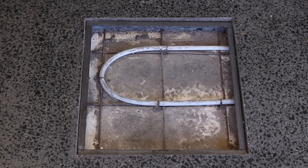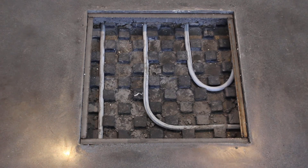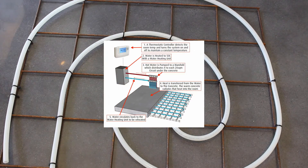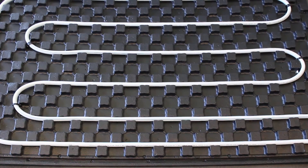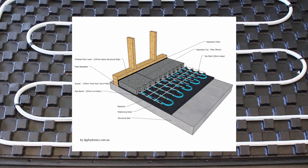There are two methods of installation when it comes to hydronic floor heating: one is in-slab and the other is in-screed. In-slab is when the hydronic pipe is connected to a mesh within the structural slab. In-screed is when the hydronic pipe is within a screed or topping slab.